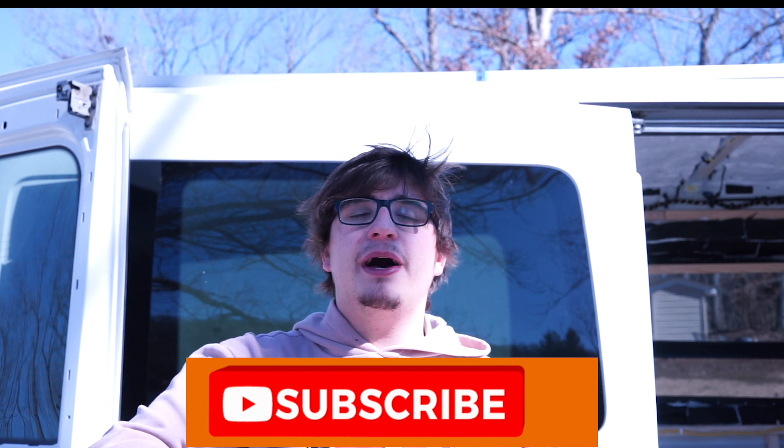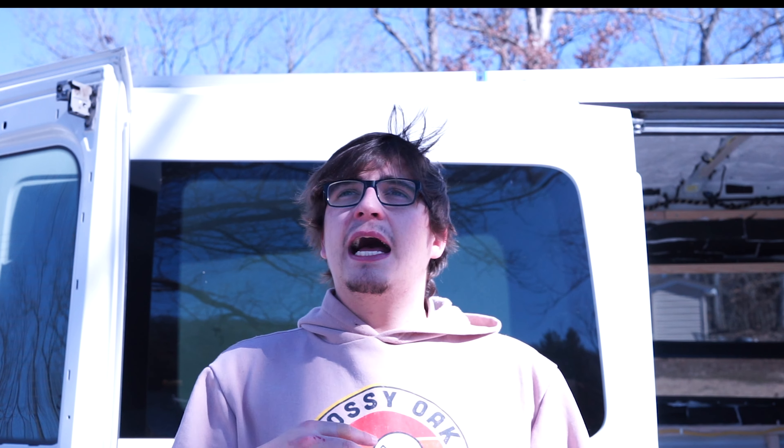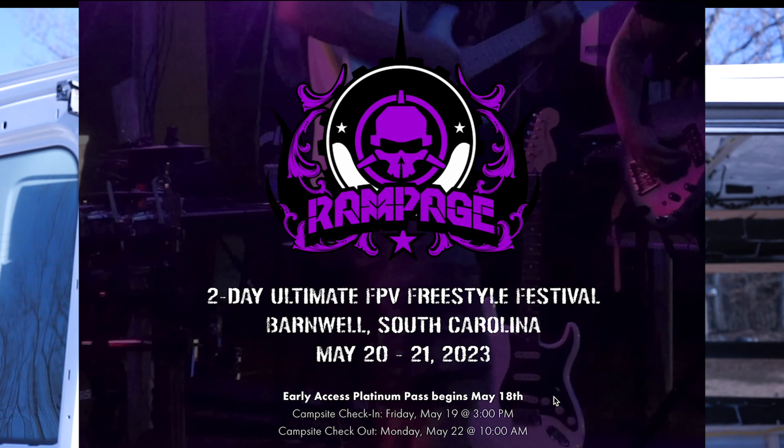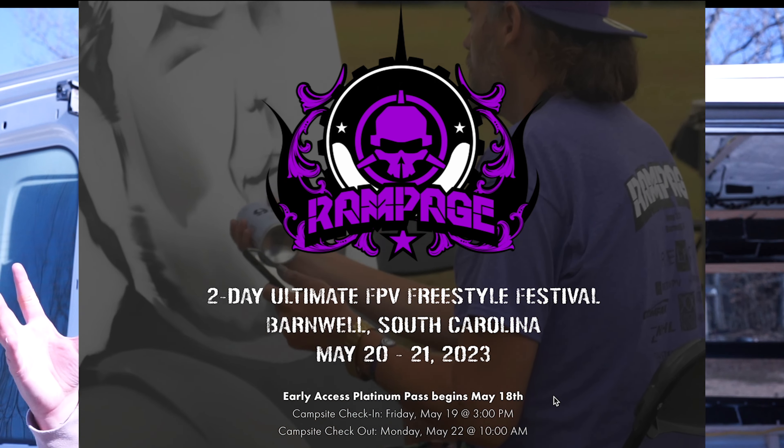If you guys could go down and hit that subscribe button, we're going to have some super interesting videos coming out this year. In May, we're going to go to a giant drone event with lots of drones. We're also planning on going to Italy — I'm buying the plane tickets really soon. And of course we're starting van life. So there's going to be lots of cool, interesting videos coming out soon. If you want to check any of those out with me and the doggos, go hit subscribe and that notification bell so you get notified every time I post.